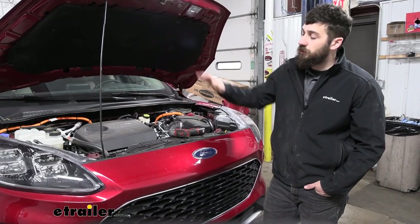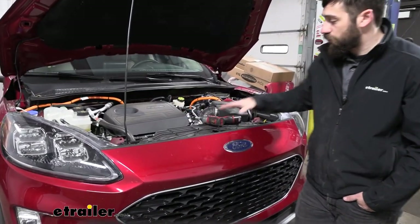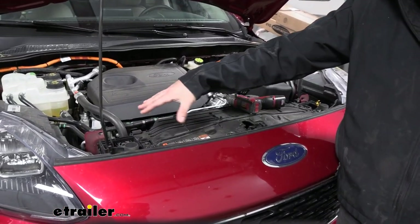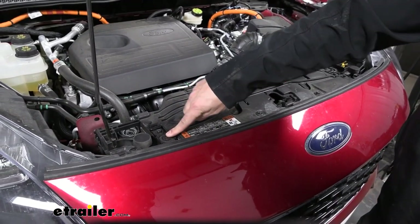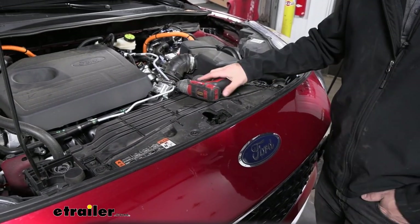To start our installation we need to open the hood on our vehicle. We're going to come inside here to the front portion of the engine bay. We're going to have this little shroud here — this panel goes over the radiator. We need to remove four fasteners here with a 10 millimeter socket to loosen this panel from the radiator support.